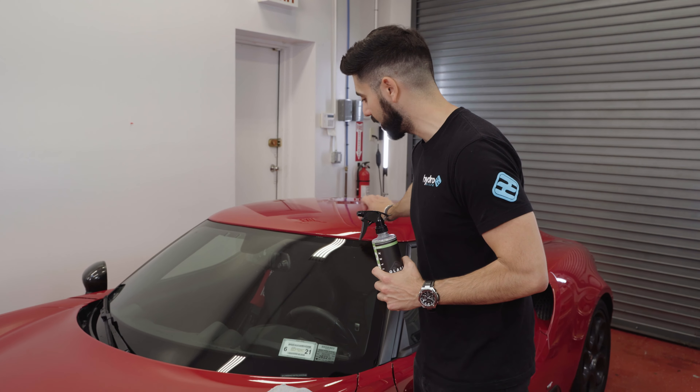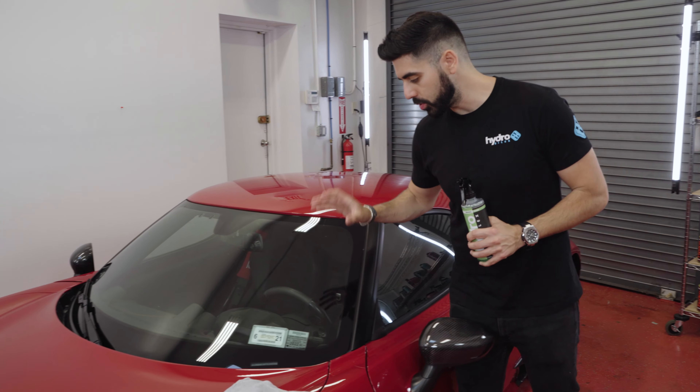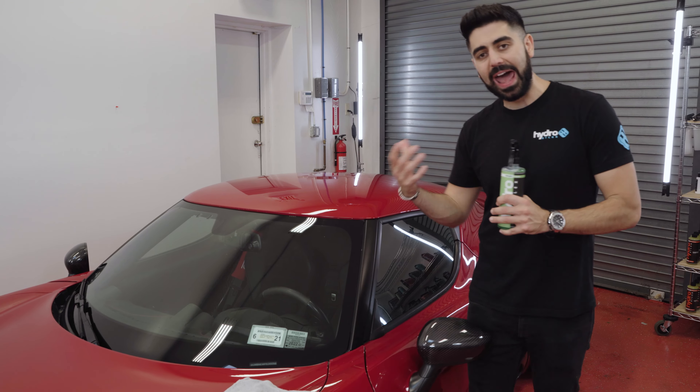There's a lot of fingerprints on the inside of the glass. Hydro Silux Glass Cleaner was designed to be a super easy-to-use, user-friendly formula — just like the rest of our products. You spray, you wipe, and it's designed to be streak-free. A lot of glass cleaners on the market claim to be streak-free.